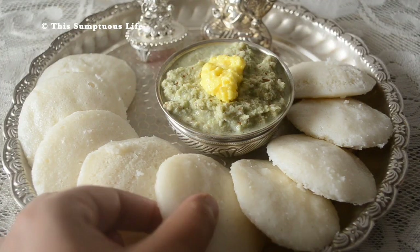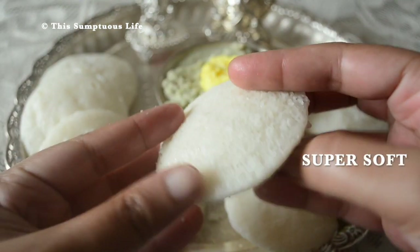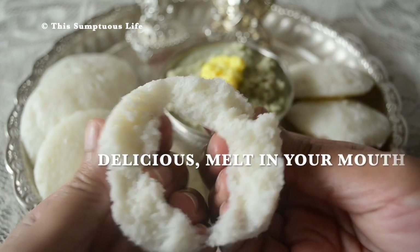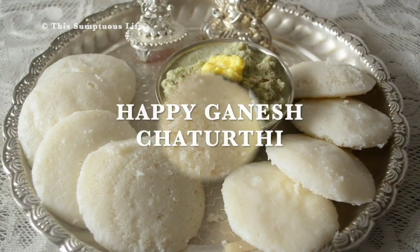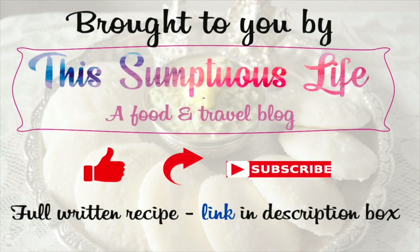Check out my idlis — all ready for Ganesha puja! Super super soft mallige idli, melt-in-your-mouth deliciousness. Enjoy and happy Ganesh Chaturthi everyone! If you like this video, please like and share it, and subscribe to my YouTube channel by clicking on the profile picture here. Thank you!